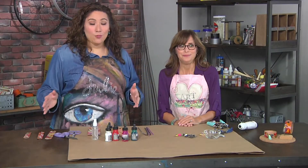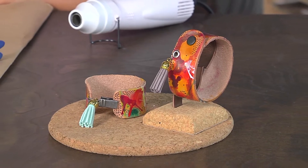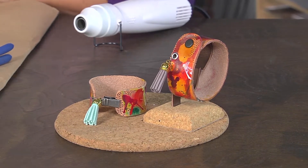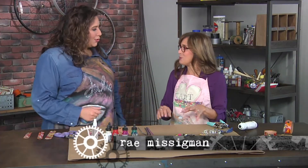I'm here with Rae Missigman and we're going to be making artful cuffs. We're going to alter them. These are beautiful bracelets. We're going to do a couple different things using some acrylic inks and a technique to really get them moving around.